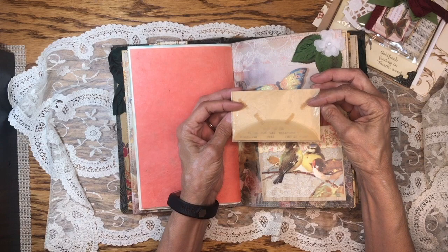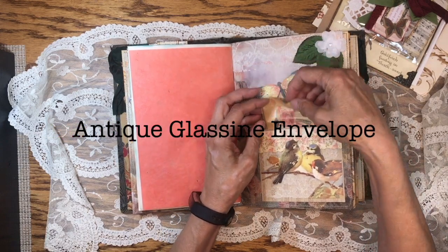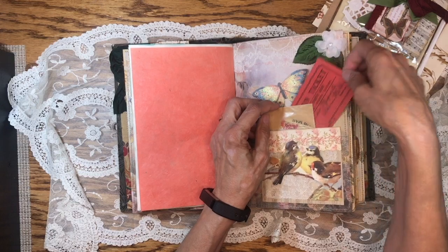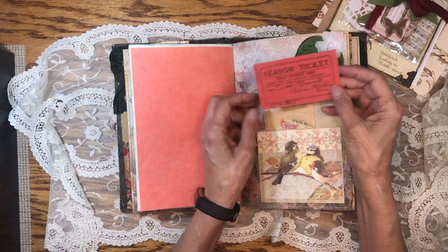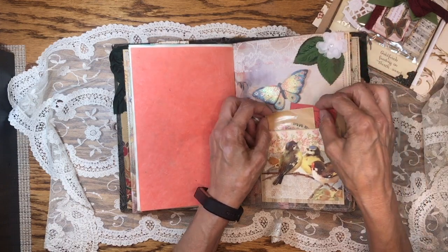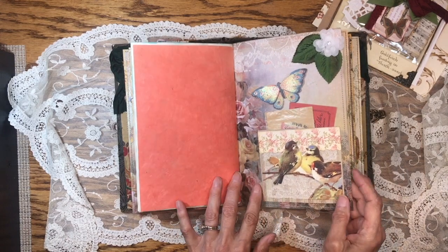Coming to the end of this first signature — here's a little glassine envelope with some vintage stamps. Pockets made out of wallpaper. And then this is from 1930-1931, a season ticket. Lots of texture, lots of collaging.